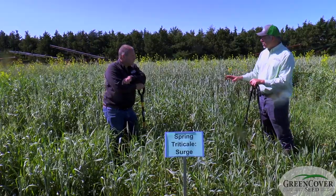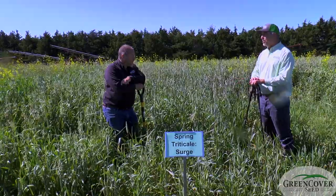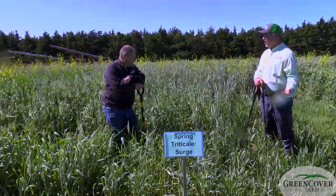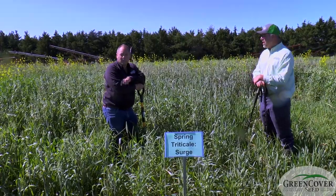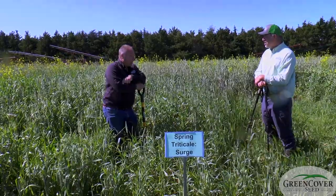Surge triticale does not have the best winter hardiness, so planting it in the fall is a little bit risky. It's not going to be nearly as winter hardy as the 813 triticale and nowhere near cereal rye. But we had a pretty tough winter here and it survived, and we'll look at that here in a little bit.